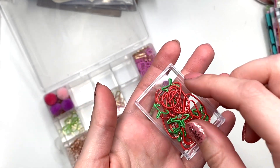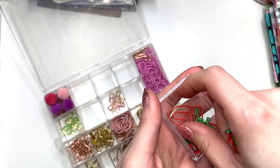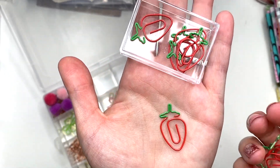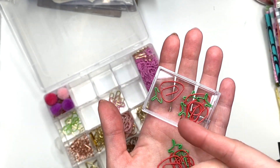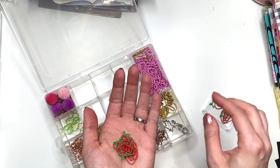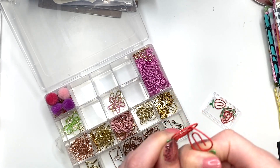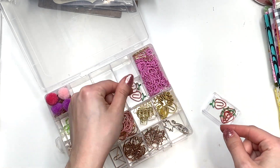I also got these strawberries. These are so stinking cute — look at these. Look how cute this strawberry is. So I got a pack of that. I don't think this was cheap, but I really liked the strawberries so I picked that up. In case you guys want to get anything, as I'm showing you guys, everything will be linked in the description box down below so you guys can check it out.